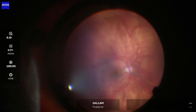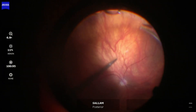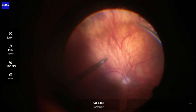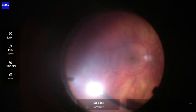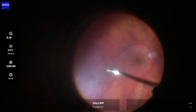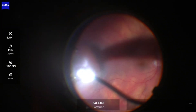Switching hands. Now vitreous removal on the other side, again respecting the lens anatomy so as not to hit the back of the lens. Now moving up from the nasal choker towards the temporal break. The main aim here is to remove all traction around the retinal tear and also to amputate the flap of the tear to relieve any residual traction.